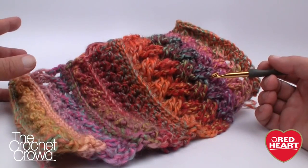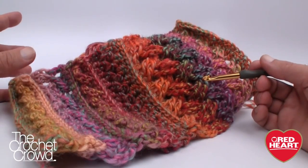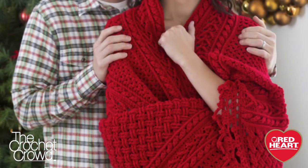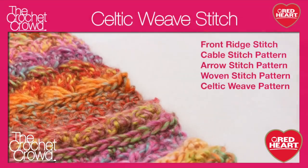Today's tutorial series covers the front ridge, cables, arrow stitch, the woven stitch, as well as the Celtic weave. The Celtic weave is what caught my attention on this afghan in the beginning. I've been running The Crochet Crowd for six years and I'm still learning new stitches.